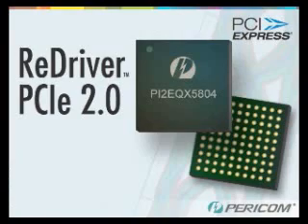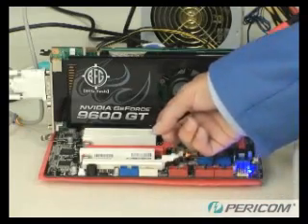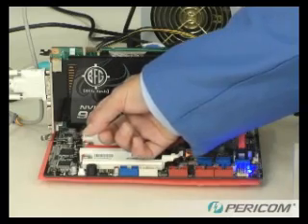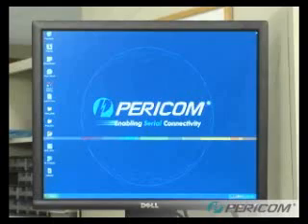Today, I'll show a PCI Express Gen 2 re-driver and how using it can improve system reliability and performance. Here we have an off-the-shelf PC motherboard. It provides a slot with 16 lanes of PCI Express Gen 2, each operating at 5 gigabits per second. I also have a standard PCI Express Gen 2 graphics accelerator card, and as you can see from the monitor, this system is booted and running nicely.